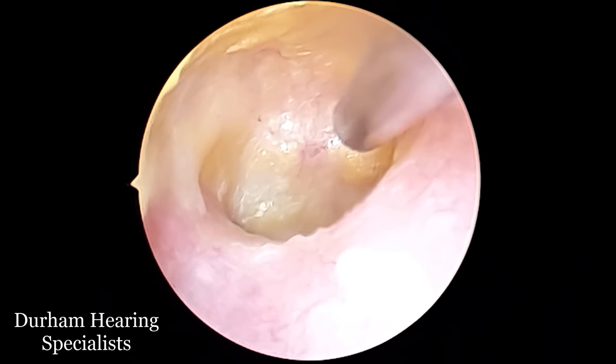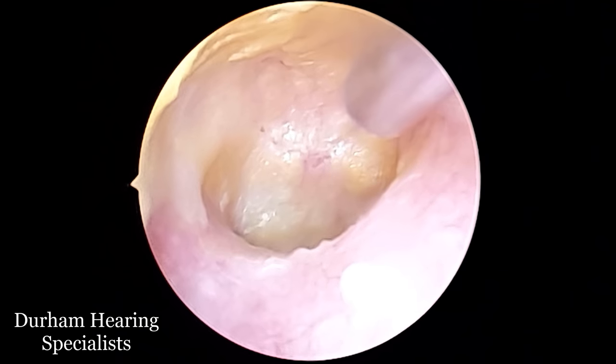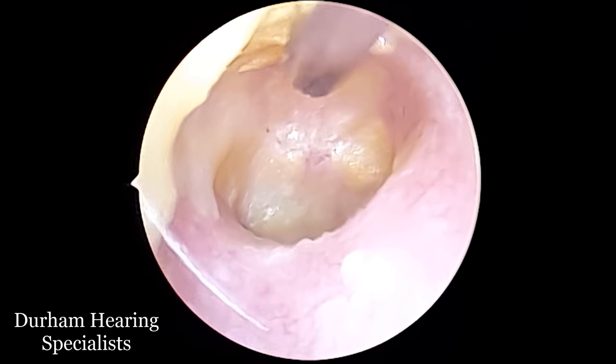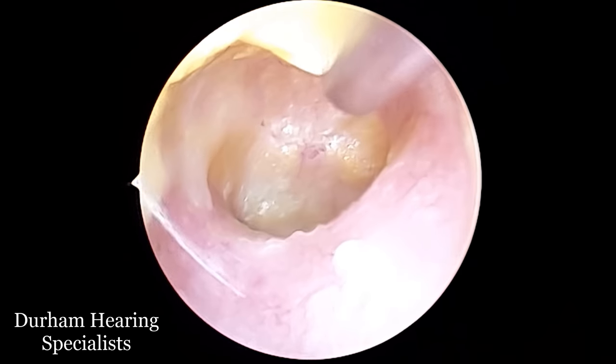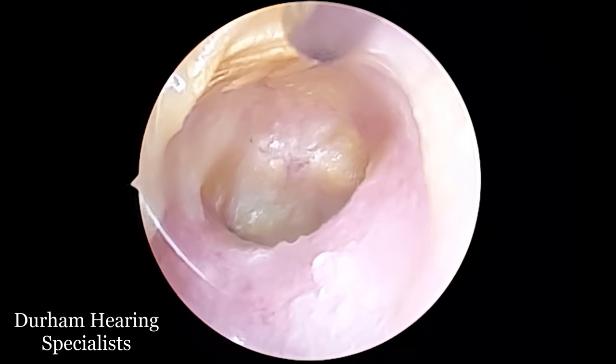Just to give you some context, I've seen this patient twice. The first time they came, the ear was just full of ordinary brown wax — no problem suctioning that out. And then I discovered this dead skin problem, and the skin wasn't quite ready to be peeled off.